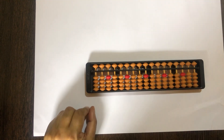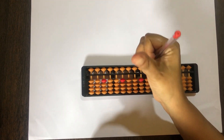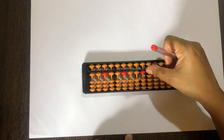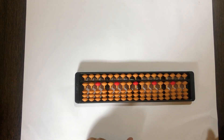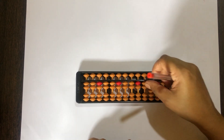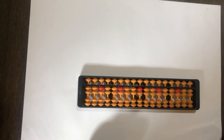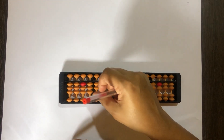Now we will see how to do the fingering. Sabse pehle set kareenge jahan pe 0 hai aur hameh plus 1 karna hai. Plus 1 hum kaise kareenge — with the right hand thumb, left to right kareenge, raise 1 bead up. 1 mein plus 1 kaise kareenge — with the thumb, raise one more bead up. It has to be very clean, neat movements with the thumb.